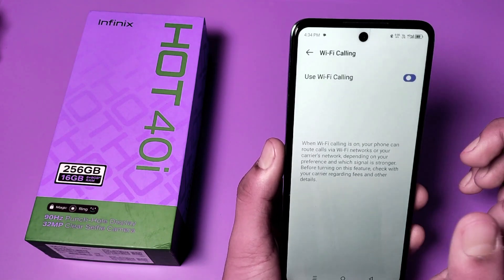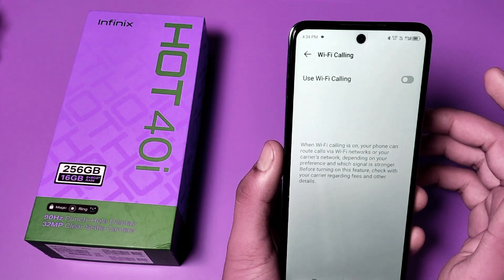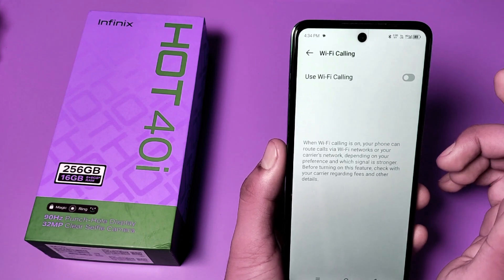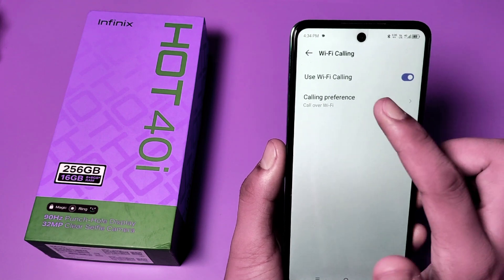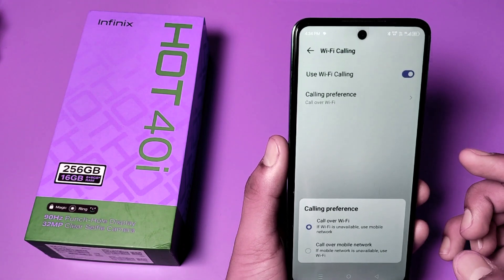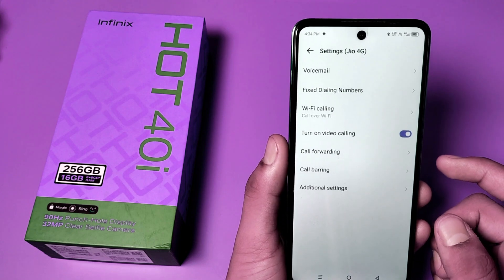You have to enable this. When Wi-Fi calling is on, your phone routes calls via Wi-Fi networks or your current carrier networks, depending on your preference and which signal is stronger. You just click this, and you can also set a calling preference: call over Wi-Fi or call over mobile networks.